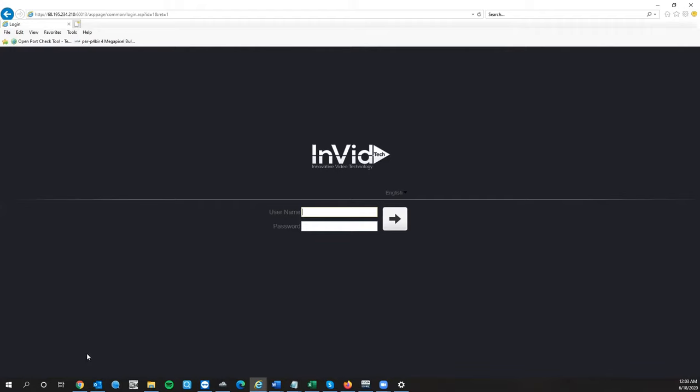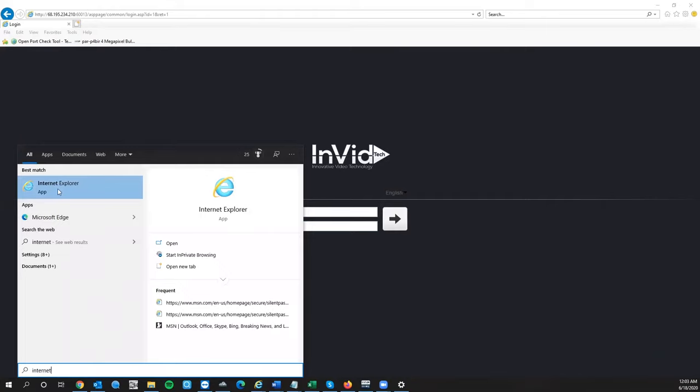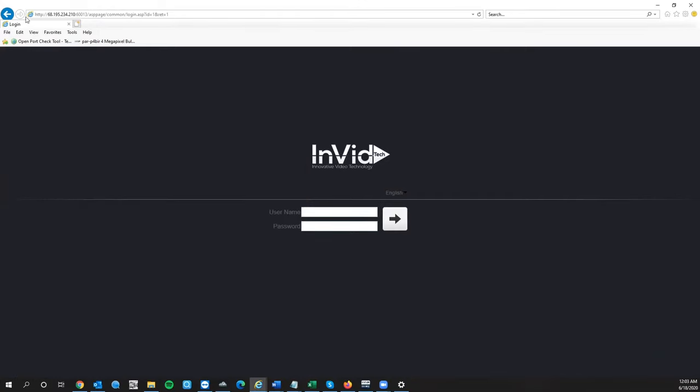Internet Explorer — the blue browser with a yellow ring around it. If you're on a Windows 10 PC, Internet Explorer is often hidden. Hit the magnifying glass in the bottom left, type in the word 'internet', and click on the browser. You get the full range of options and settings to set the camera up. For viewing purposes you can use Chrome or Firefox, but for the setup process, Internet Explorer is highly recommended. Your username is admin and your password is 1234567U. If you defaulted the unit, that password resets to default as well.